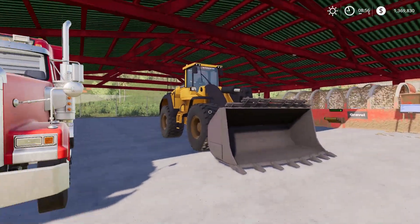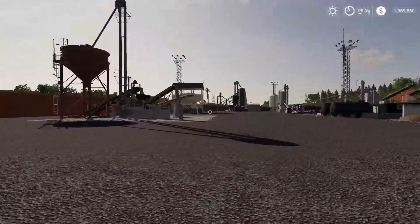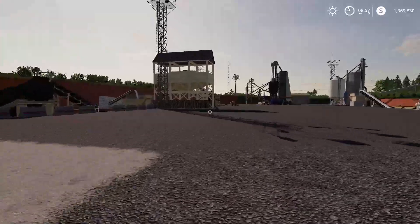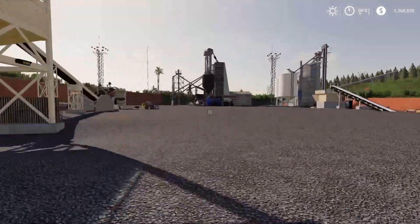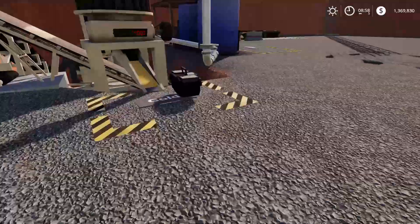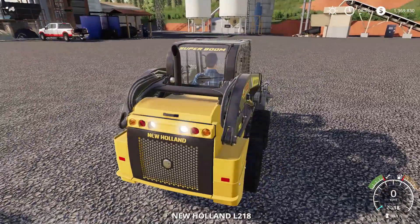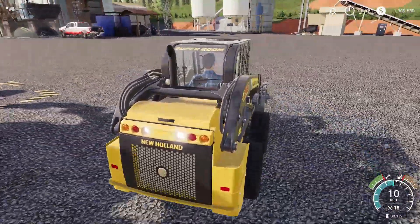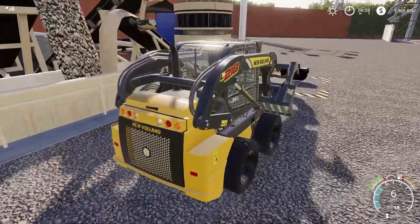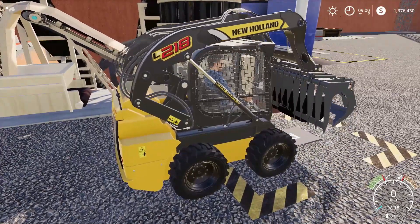Today we're actually not going to be using the wheel loader, because we have a full 4,000 gram box of gold here which we have to go sell. We also have another one in the trot, so we have a total of 8,000 grams of gold. I'm picking up with the skin loader — not the ideal way to pick up gold, but it'll work.